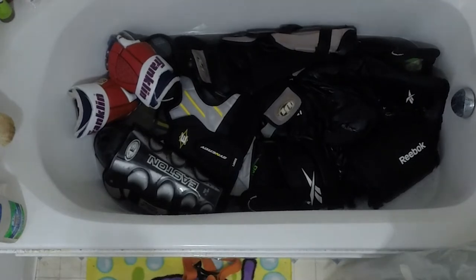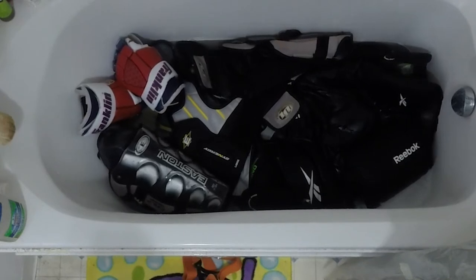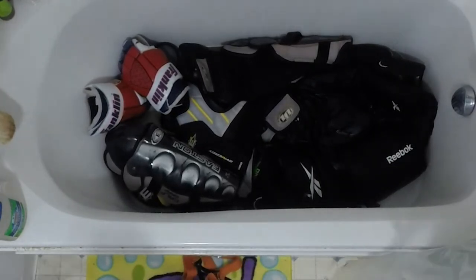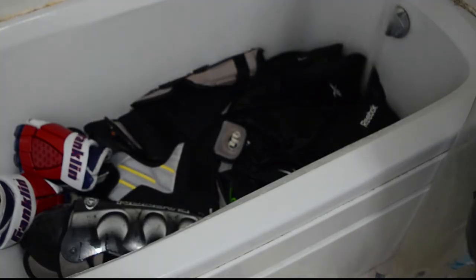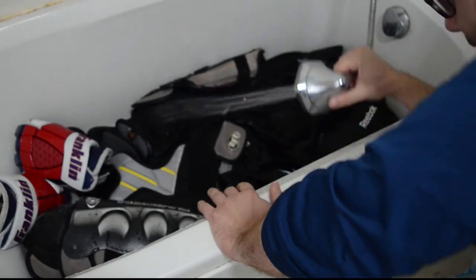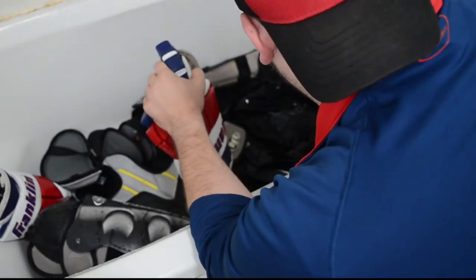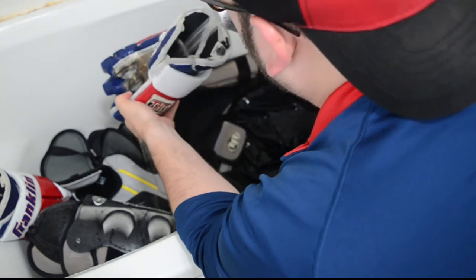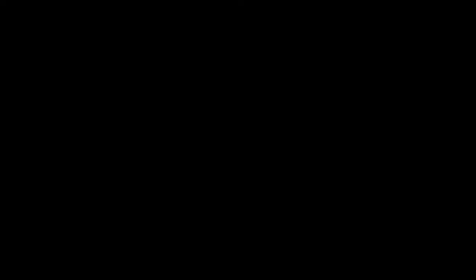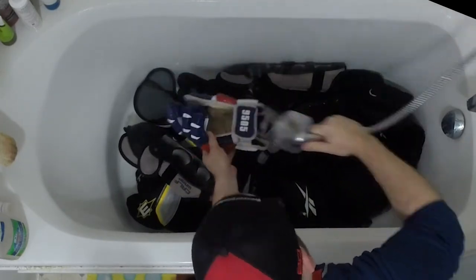With all the gear still in the tub, I drain out the water and move on to the next step. I use a hand shower head with a little bit of cooler water to rinse everything out. I start with the things that are easier to rinse — starting with the gloves. I rinse them out really well. I do have a glove dryer to dry them because they absorb water pretty easily. I try to squeeze them out as much as possible.